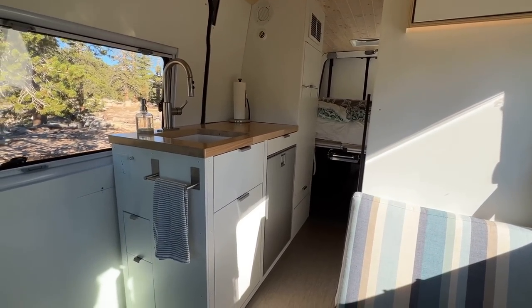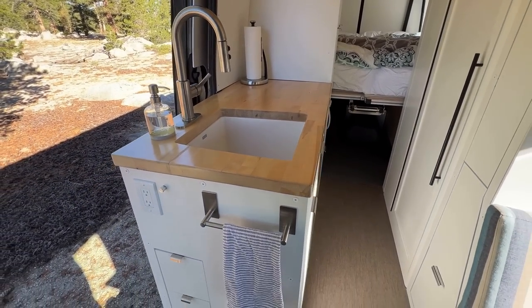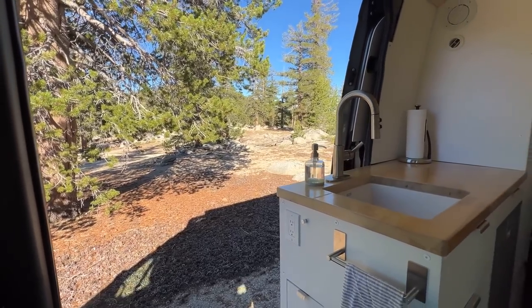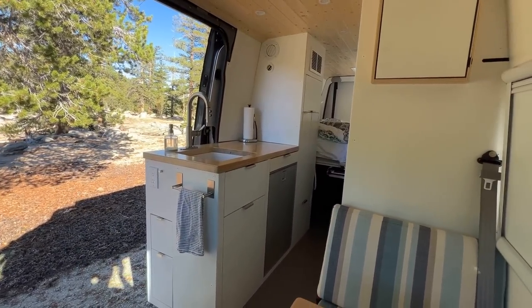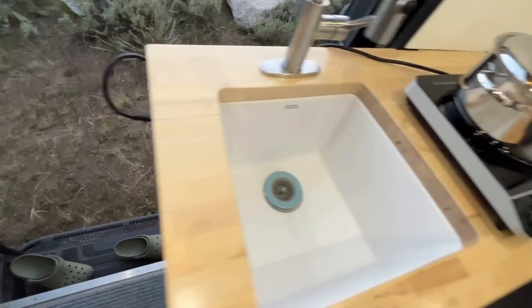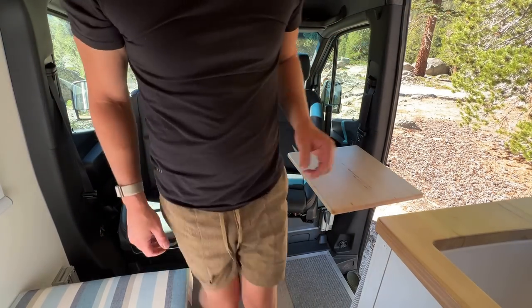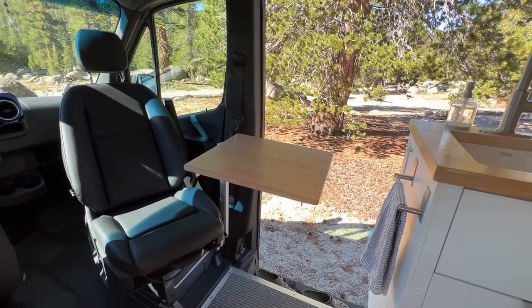Next we have the kitchen galley unit. The countertop is made out of maple butcher block from Home Depot — I hollowed out the underside to make it lighter and coated it with water-based polyurethane. The paper towel dispenser and soap holder are stuck down with industrial-grade Velcro so they don't move even during crazy off-roading. I have a 120-volt outlet right on the galley unit so I can plug in an induction cooktop. For extra cooking space I'll utilize the swiveling Lagoon table, which normally works as a laptop desk for the passenger seat but can extend the counter space.